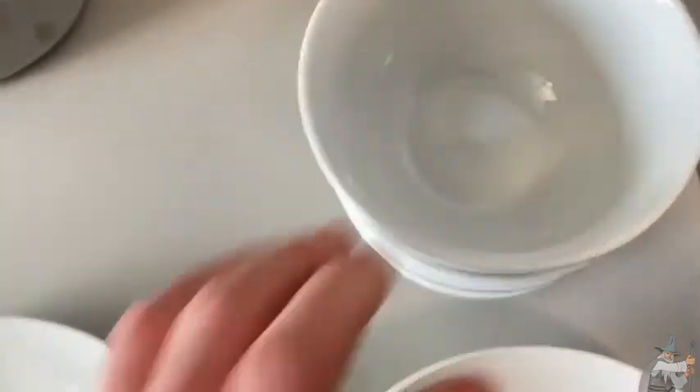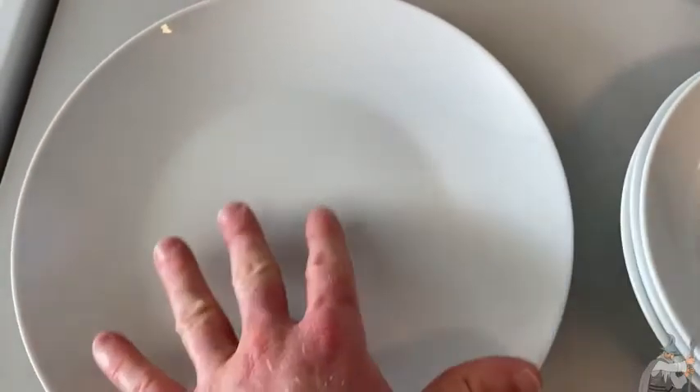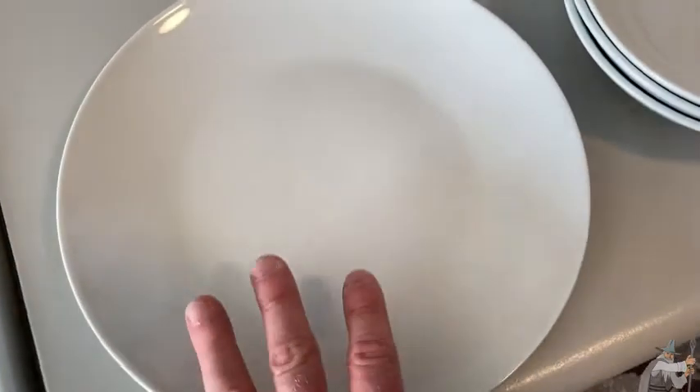So what's special about these plates other than the weight and the way they feel and the fact that they're awesome quality? Well, they're microwavable. You can put them in the microwave — you can reheat food in the microwave or cook in the microwave using these plates.